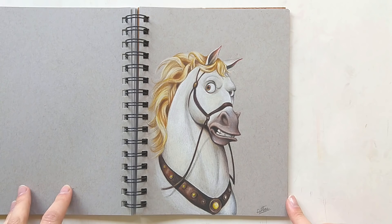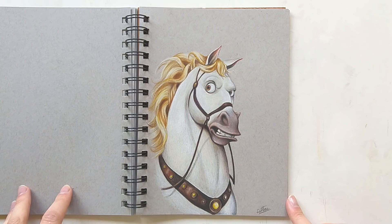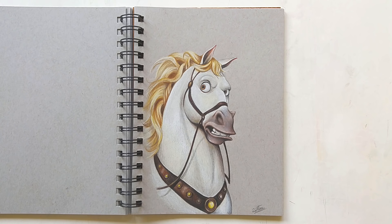Now on to probably one of my favorites from this sketchbook — this is Maximus from the movie Tangled. I really enjoyed working on this drawing; it was a real challenge to get that 3D animated effect, but I think it worked out pretty well. It also made me a lot more confident when it comes to using colored pencils.